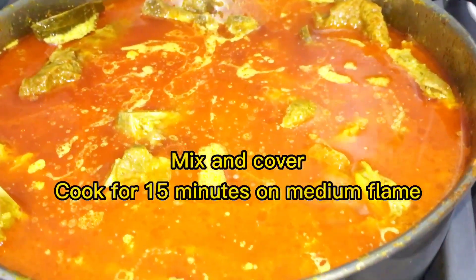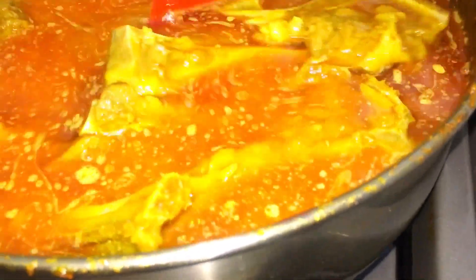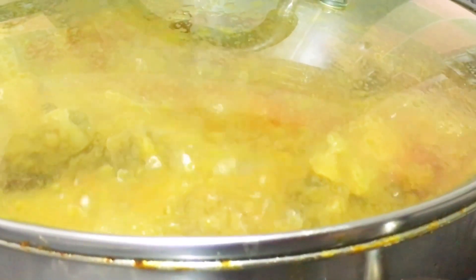I cooked on low flame in the pan. I think this is good for you. We are very happy to have a good life, especially the young generation.